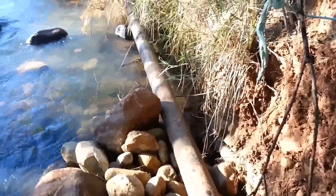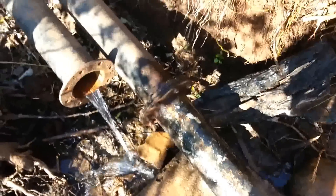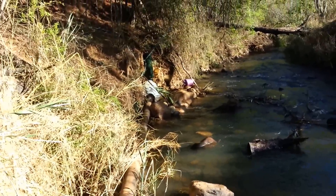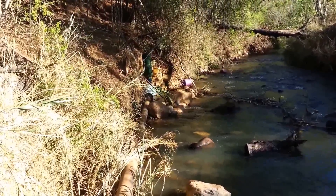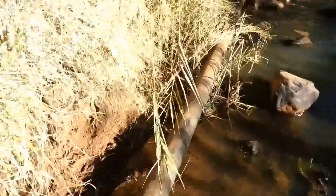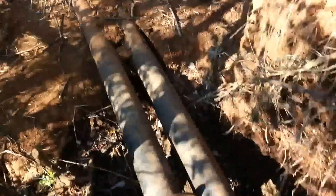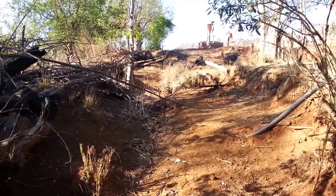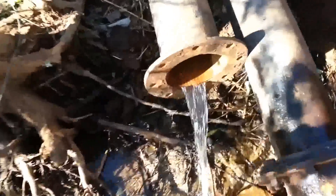I'm going to show you quickly the drive pipe and reservoir. So here I'm at the bend — you can see there's the pump there. And it goes all the way up to that square concrete reservoir that I built there. And here, as you can see, there's another pipe here.